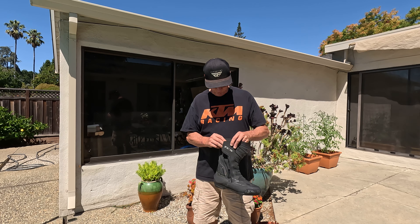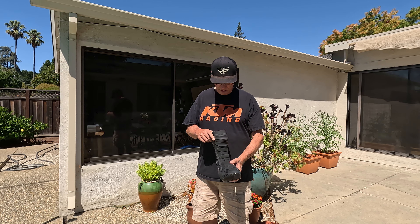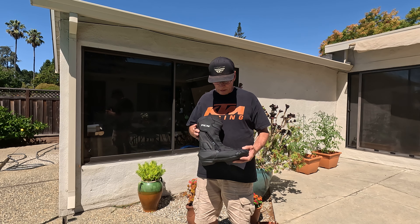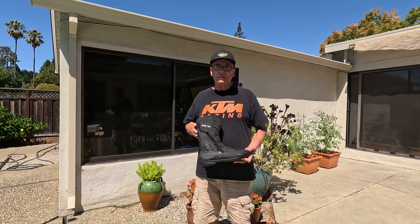There's just not enough room, so it's just not a very good boot. It's sad to say, but I can't recommend this boot to anyone. Thanks for watching the video, bye.